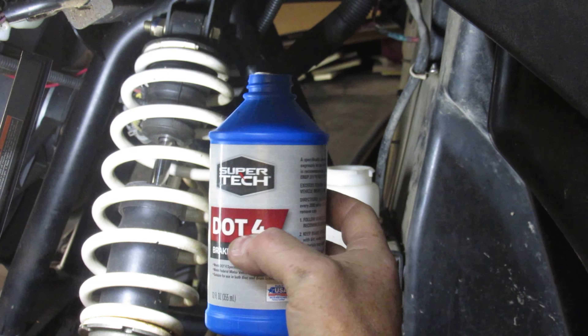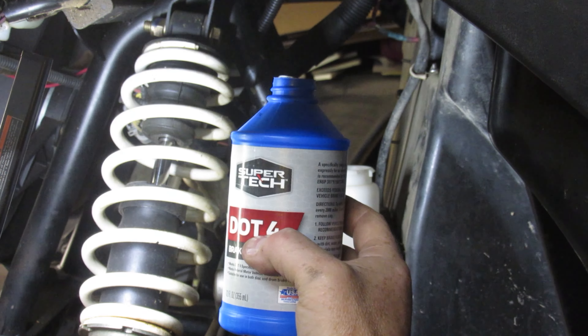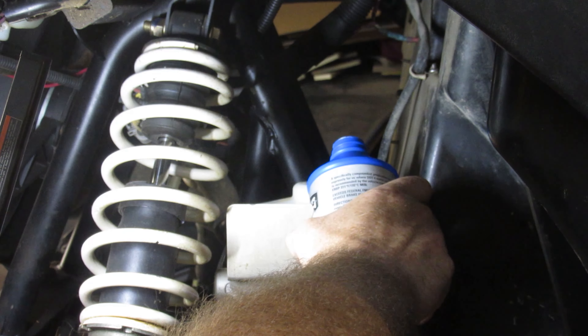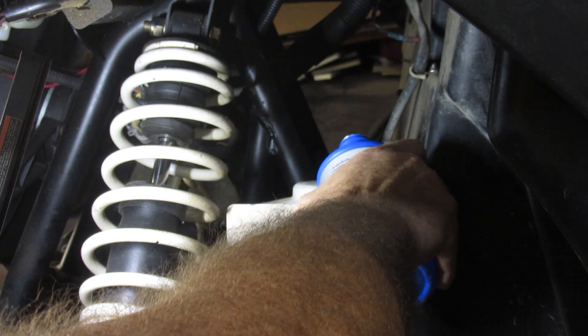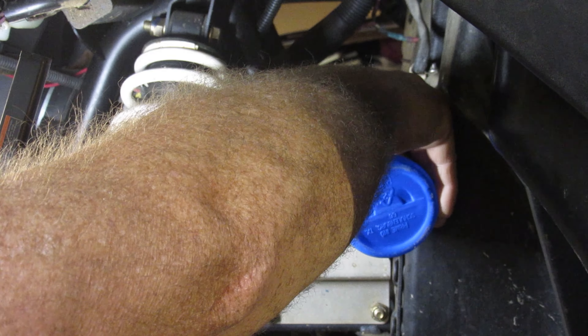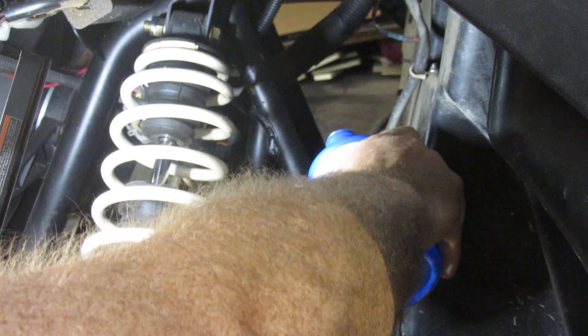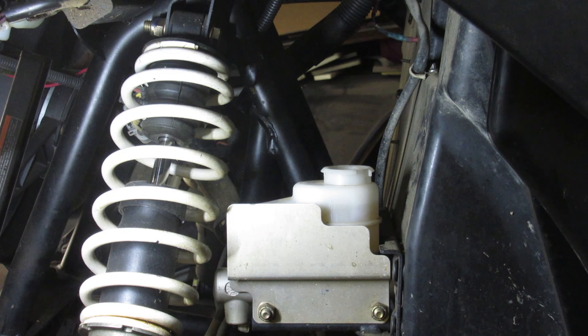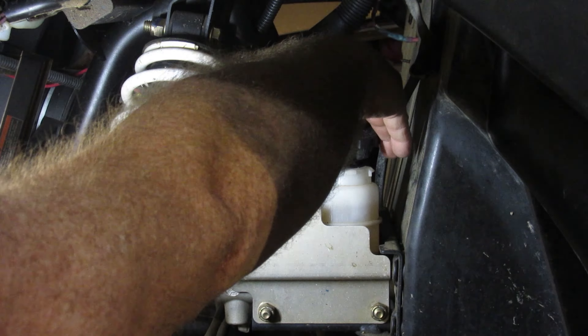This is DOT 4 — works to DOT 4 specifications. You need DOT 4 in this particular rig; it says do not use DOT 3, it could overheat your brakes. There we go, just putting a little bit in there to fill it up to max. Yet again, when I go to do the brakes, I'm going to have to remember to pull it back out.